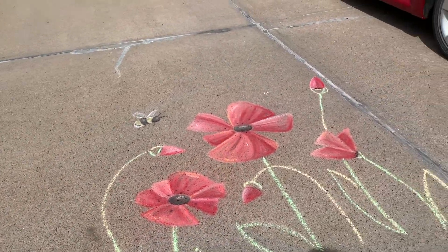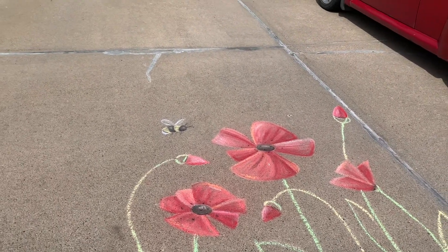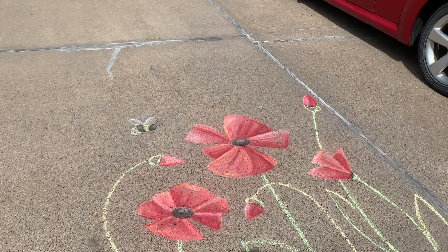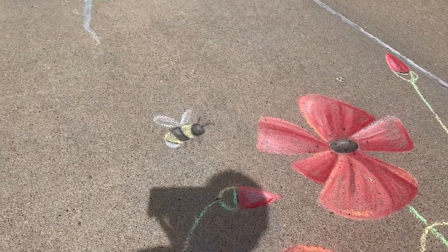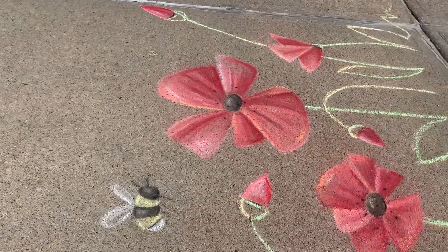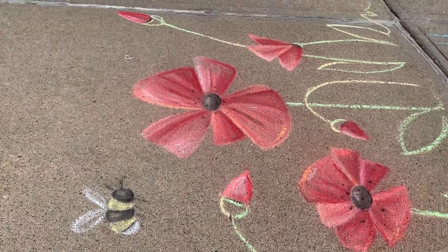Oh, there's my shadow. Anyway guys, thank you so much for watching. Hang on a second — I'll flip the camera and say goodbye and give you a hug. Oh, my head's in the way. Let's try this way. It turned out pretty good. Poppies are one of my favorite flowers.